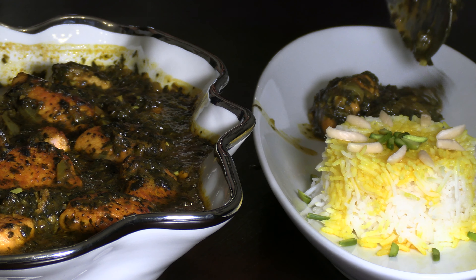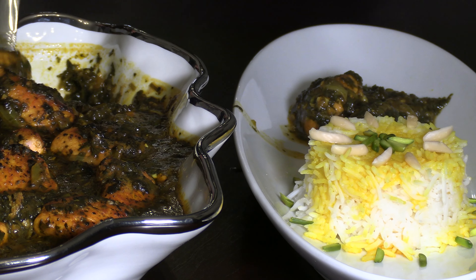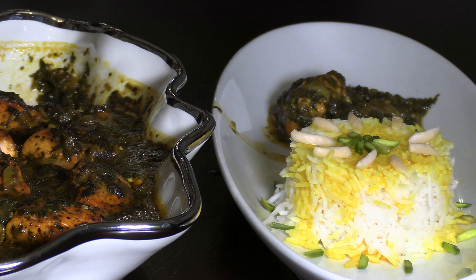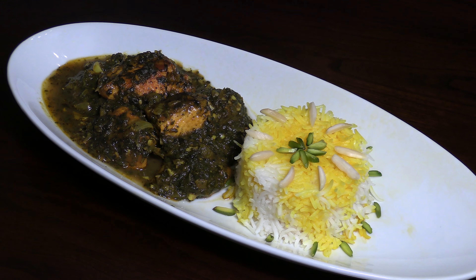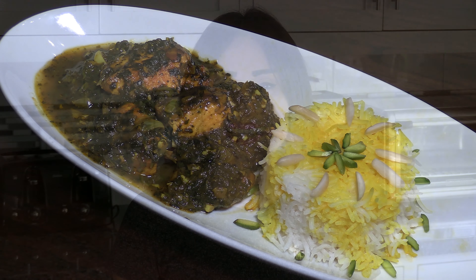If you need to adjust the spiciness or tanginess to your palate, just add or reduce the tamarind and chili powder as you like, or consider adding cayenne pepper if you like it really hot. If you like this video, don't forget to give us a thumbs up, subscribe, and tell your family and friends about my channel. If you have any favorite dish that you would like us to feature on the channel, please leave a comment down below.